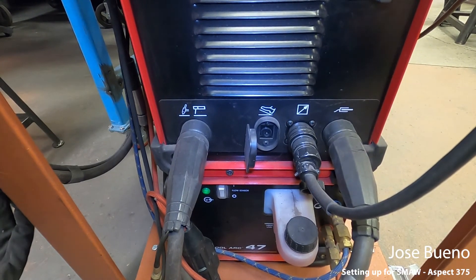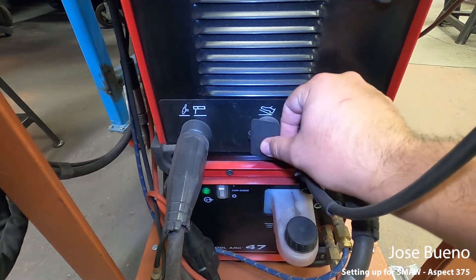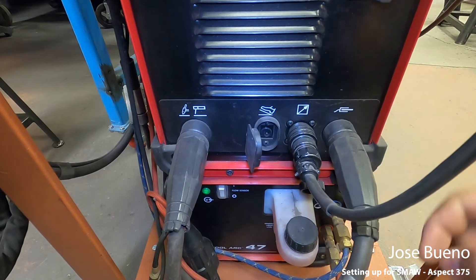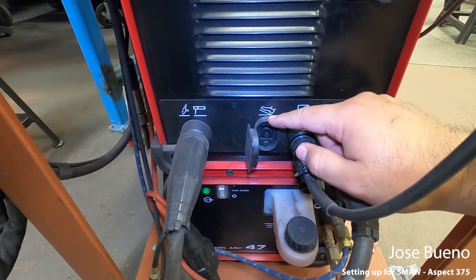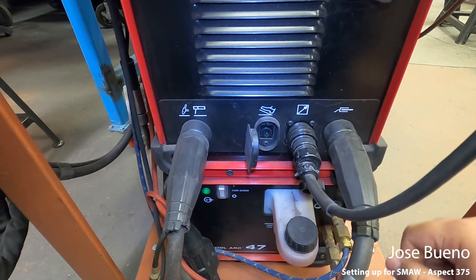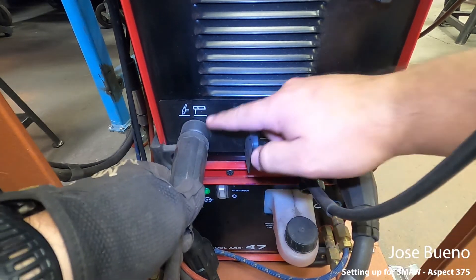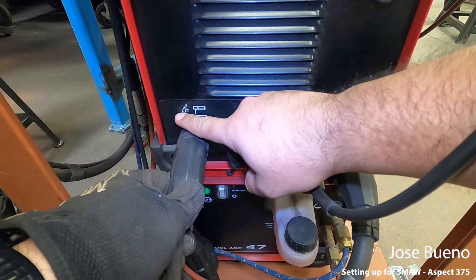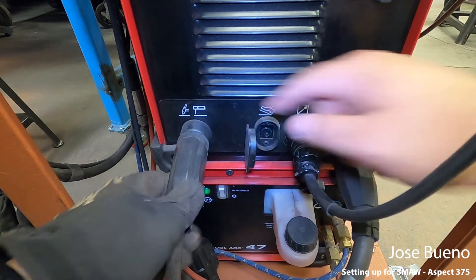We've got a couple different places where we can plug things in. This one you don't have to worry about — that's for gas tungsten arc welding, and so is this one. This port is more for a Bluetooth connection, and this is for a hard-wire connection. Then we've got our last two — we've got our TIG torch and our welding electrode holder.